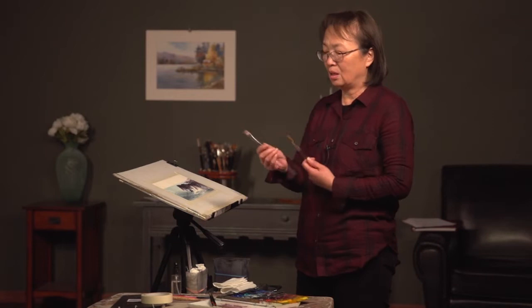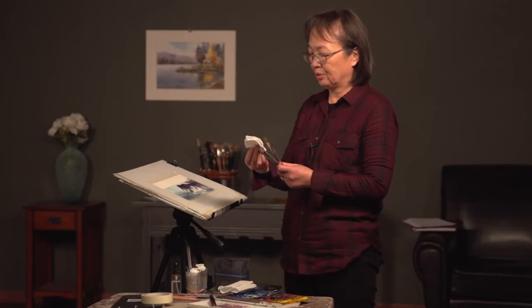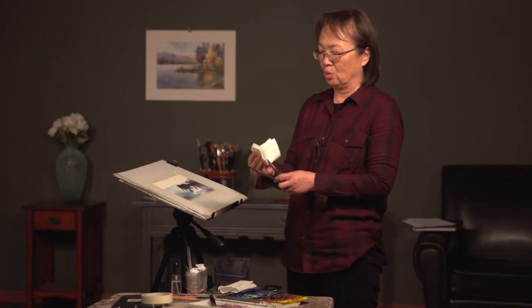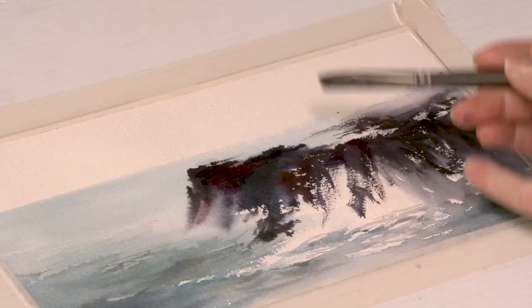At the same time, wet your flat brush. When it is wet, take it out and use the paper towel to make it what we call 'thirsty' — a brush that has a little bit of water in it, but most, 90% or more, is gone. Then it can lift out the paint.